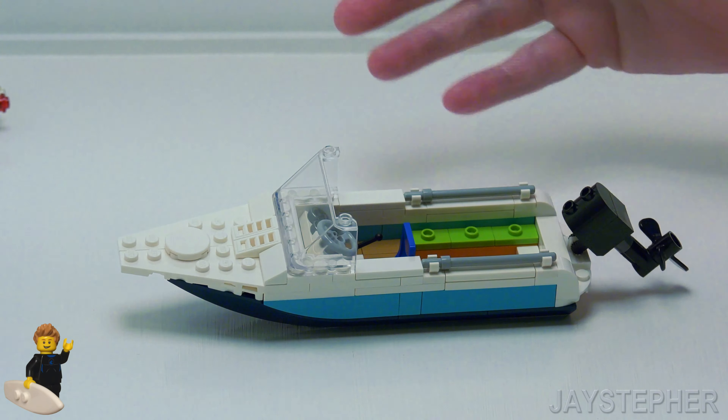Now obviously this boat cannot float in water, but it looks really nice. Inside, we have steering wheels, some gauges, and a seat for the captain.